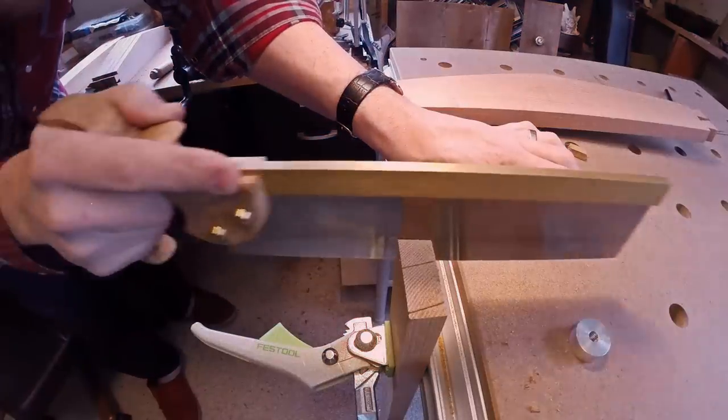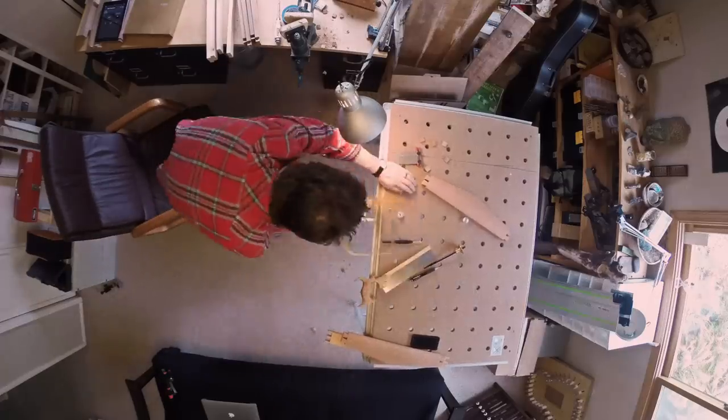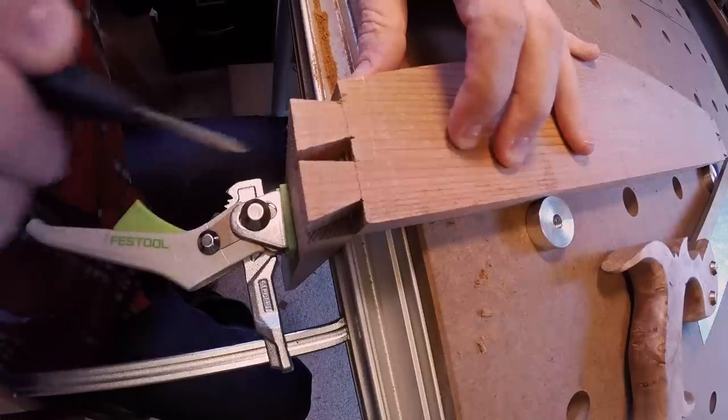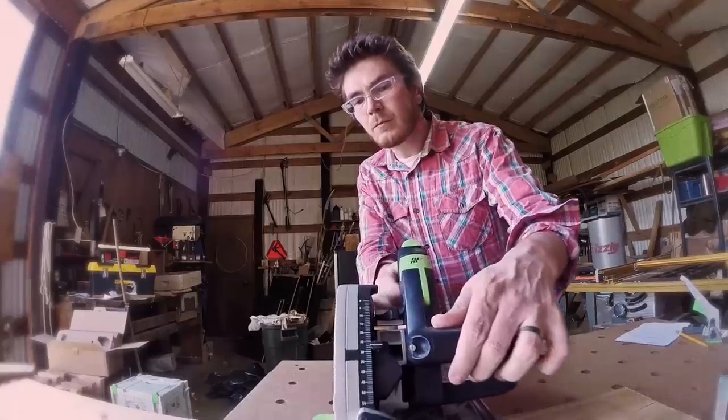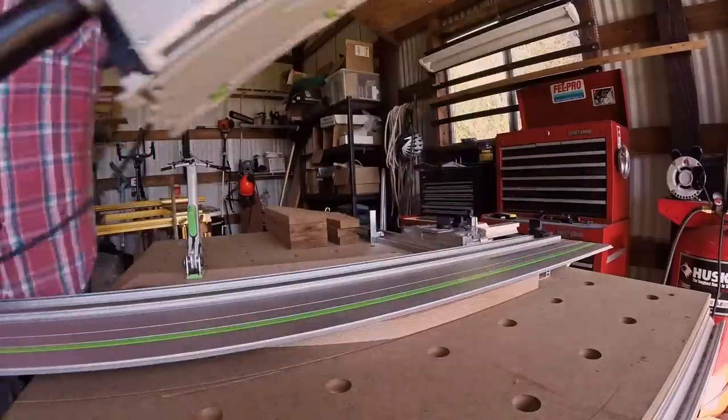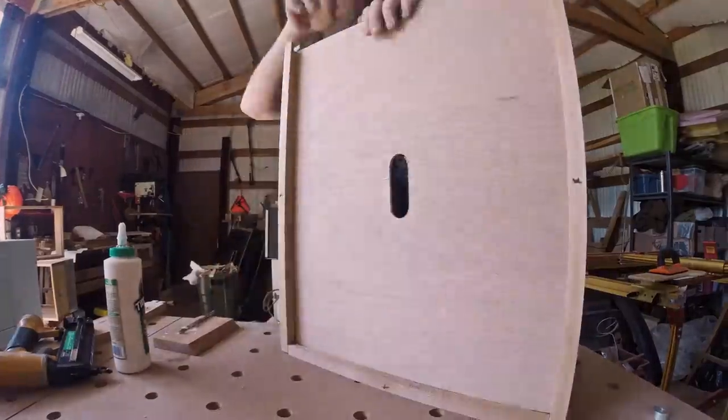I grew up kicking around my family's boat building shop. I'm born and bred DIY. Growing up, if you want something done right, you've made it yourself, however long it took. So when the idea of the Hive Project came together, I knew it needed to be built from the ground up, by hand.